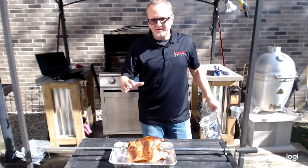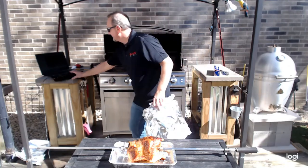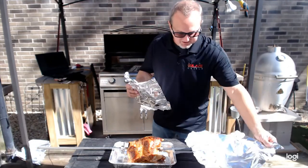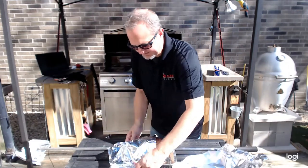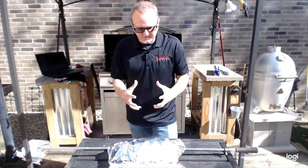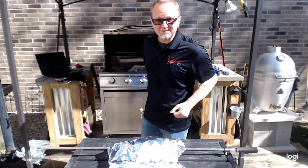We've temped out at 165 degrees in several different places on this chicken, so I've pulled the bird off the rotisserie using heat-resistant gloves — be very careful, the rod is very hot. We are now going to tent this in foil for 15 to 20 minutes, let it absorb all those juices and finish cooking, and then we are going to cut it up and have a really fantastic lunch. See you in the kitchen in a few minutes.